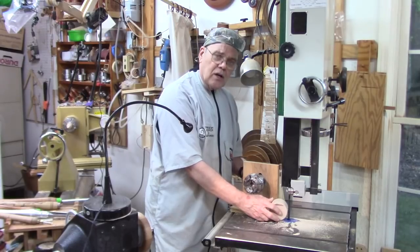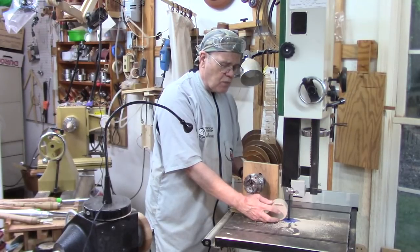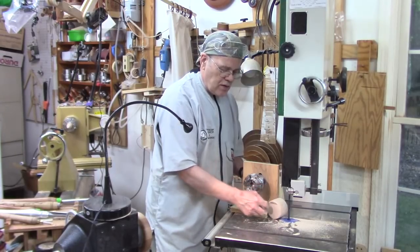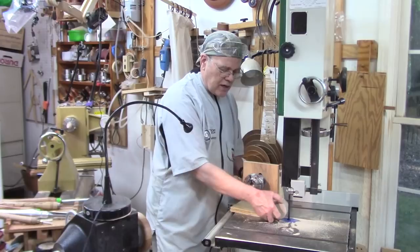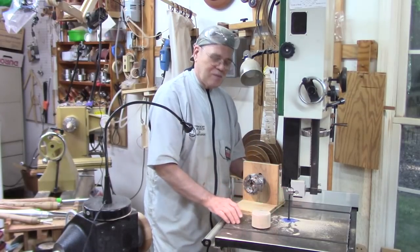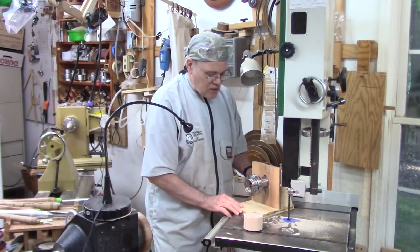As we know, cutting round stock on the bandsaw can be very hazardous because it's an unsupported cut. As the blade starts coming through the other end, there's no support and it wants to spin. If you've ever tried to cut a cylinder and had it spin on you, you know what I'm talking about. So let's get started.